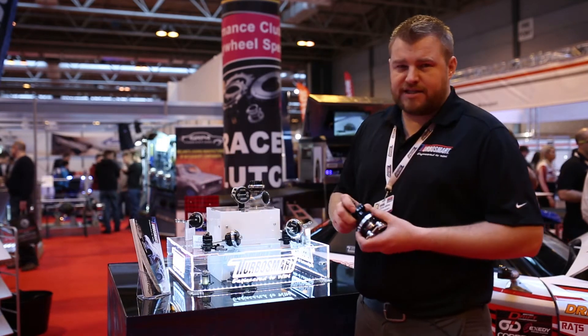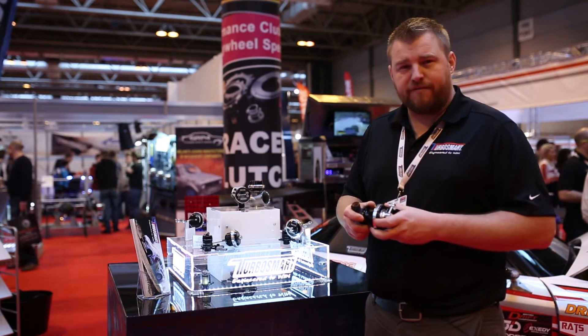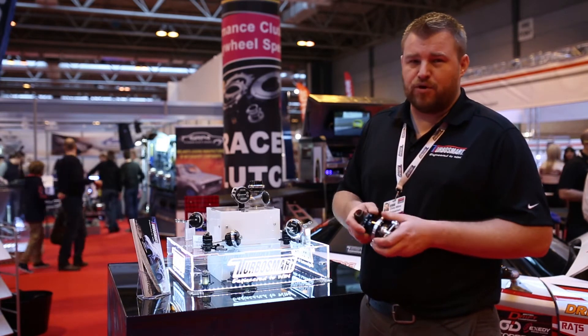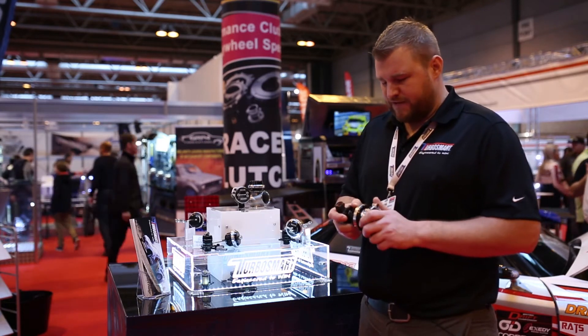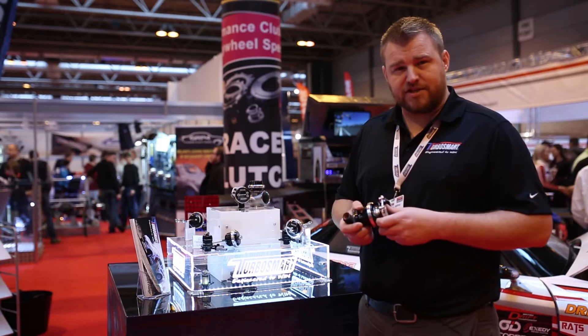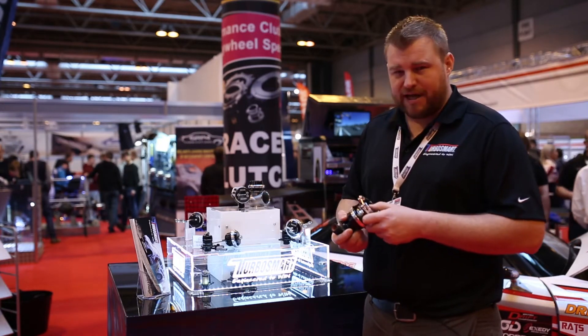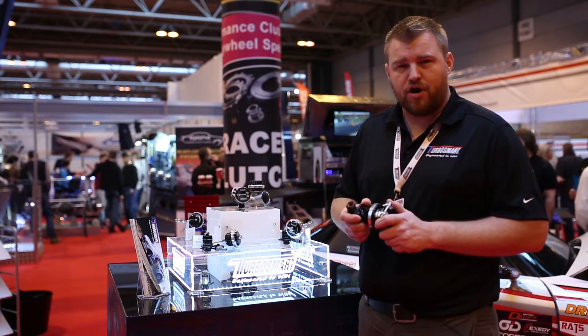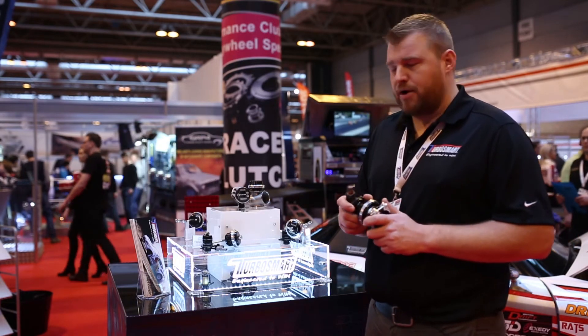We've extended our SensorCat range to include the RaceBot blow-off valve, so now you can get a position sensor right off your Motorsport valve. Data is key with all forms of Motorsport, and we've taken our product that we know is up to the task and certainly exceeds in most applications, and made sure that all the tuners, the data loggers, and all the Motorsport guys can really see what's going on.